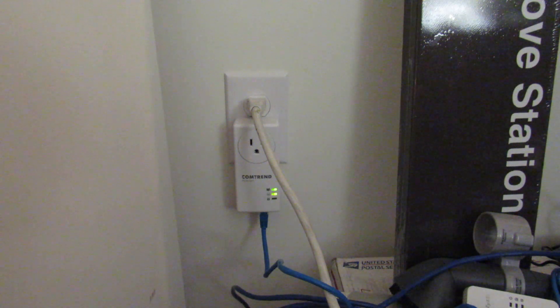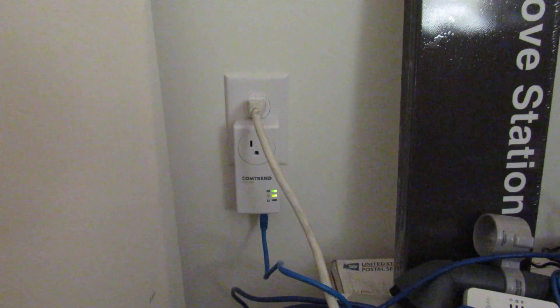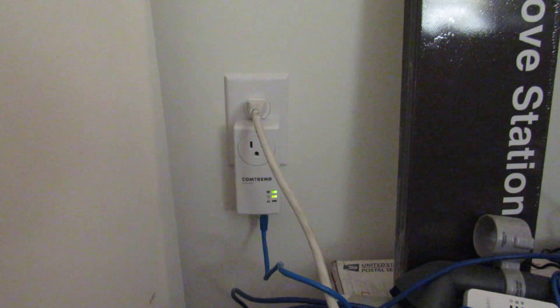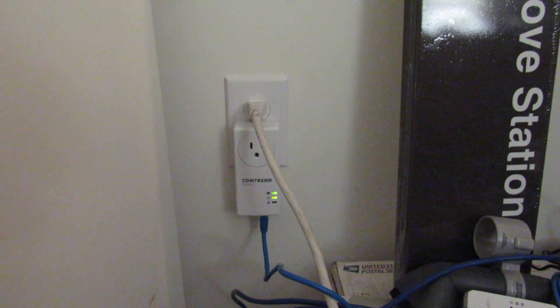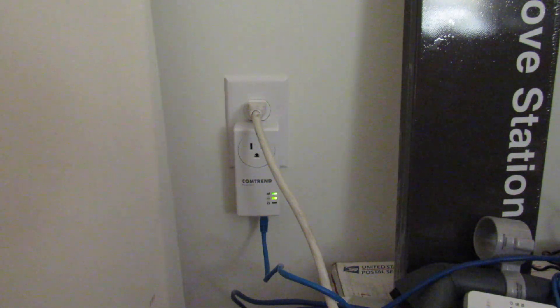I'd like to share something with you that I don't think is really spooky. It's actually really intriguing, fascinating, satisfying, and dare I say tasty. In this video I'd like to tell you about a way you can establish stable internet connections through your living unit, through your dwelling. That method is called Powerline Ethernet.